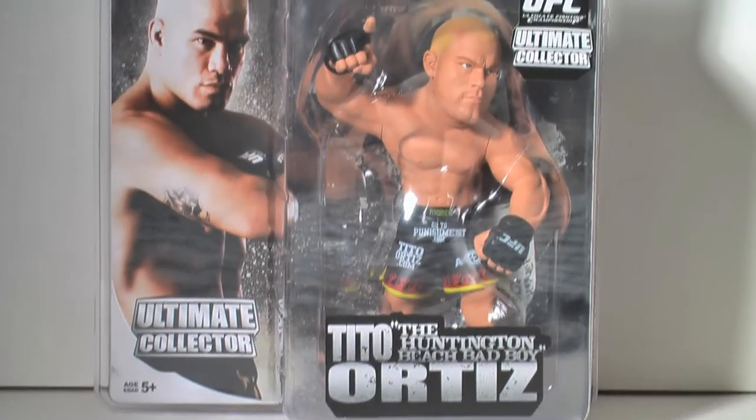Now this is our first time actually taking a look at these guys, so fasten your seatbelts and glove up — it's time to take a look at Round 5 UFC Ultimate Collector Figures Wave 2. But first let's take a look at the packaging of the figures.